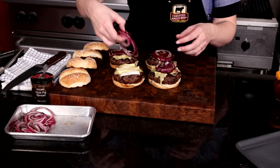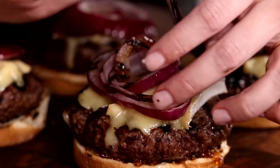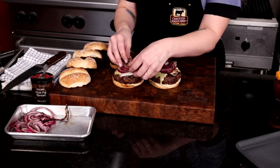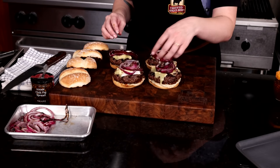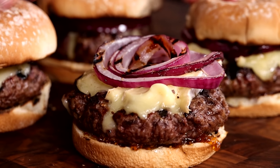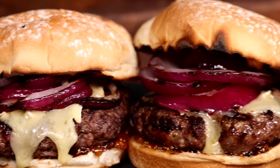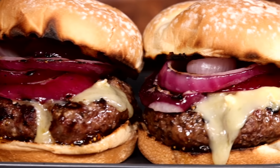The umami in these flavors together is out of this world delicious. This burger is going to change how you view all burgers. And look at that — the beautiful bright color of the grilled onion on top of that gooey melted brie cheese. I am stoked for you to try these. Now these are some bougie burgers. Your friends are never going to forget this dinner party.